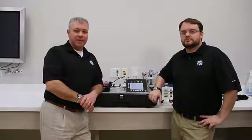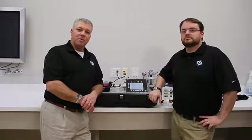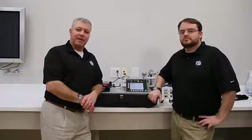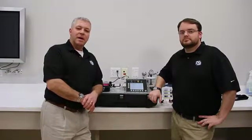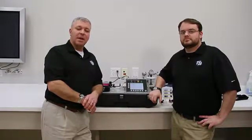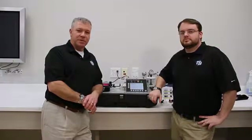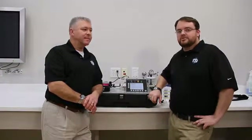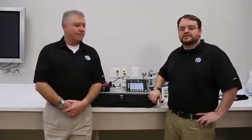Welcome to another installment of TSI's real-time product training videos. Today we're going to go over a second in a series of mask integrity test accessory — the MEDA product training video on conducting self-checks. I'm Greg Olson, the global product manager for health and safety instruments at TSI. And I'm John Morton, an application specialist for the health and safety products at TSI.